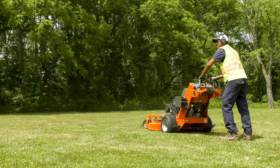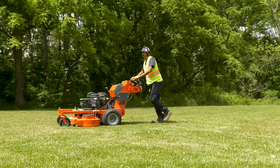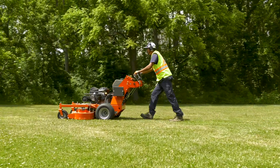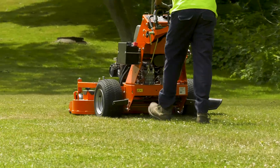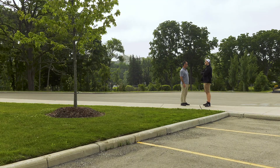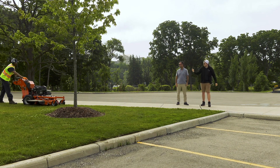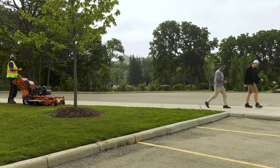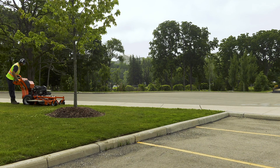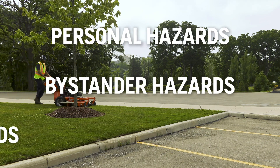The Husqvarna W500, like other lawn mowers and power equipment, can potentially be dangerous if used incorrectly. The blades move very fast and can cause serious, even fatal injuries. Anyone who uses the mower should respect it. Follow the safety instructions in the owner's manual and be careful. We'll approach safety in terms of three areas: personal hazards, bystander hazards, and property hazards.